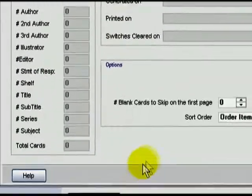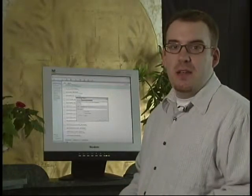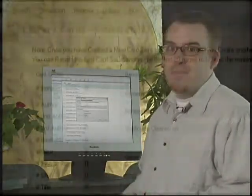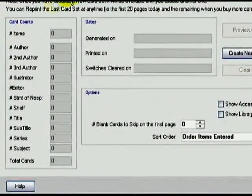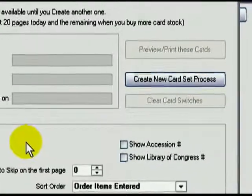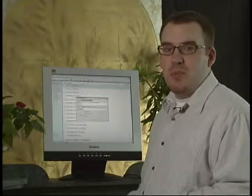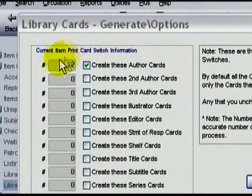This brings us to the Library Card's Generate or Options screen. What ResourceMate does here is it takes the printing selections you've made and saves them. This is in case there are any problems or accidents when you're actually printing — for instance, if you leave plain paper in the printer instead of card stock. The first thing you need to do when you get into this screen is to hit the Create New Card Set Process button. This will count up the different kinds of cards that you want printed and let you know how many of each will eventually be sent to the printer. The process fills in the number of cards of each type that are ready to print.